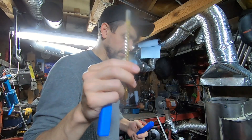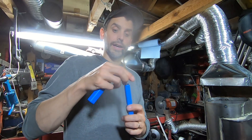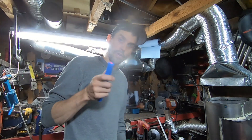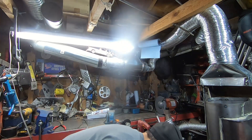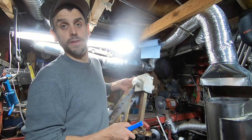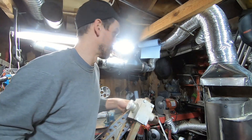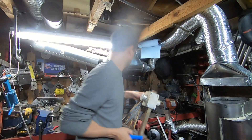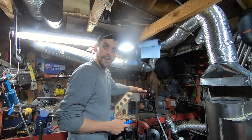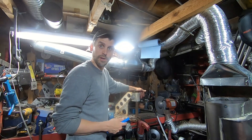Now the question is how do you push this through? You need what's called a press or an arbor press. And I don't have one in here. But luckily, in order to pass my machinist degree in college, I had to build one. Now this one's been sitting in my basement for two decades. So let's take it apart, clean it up, and see how well it works.